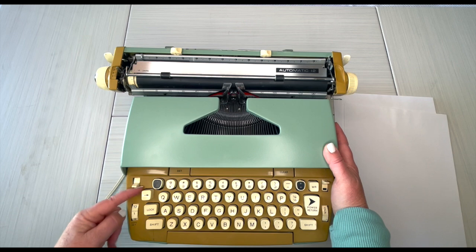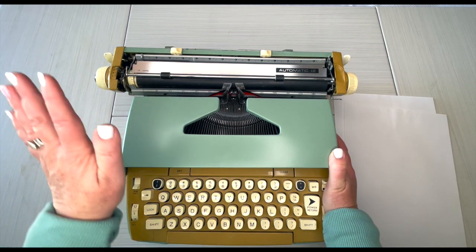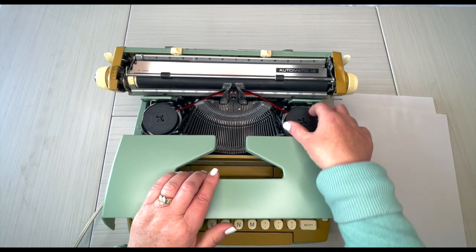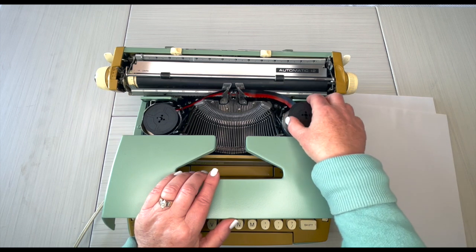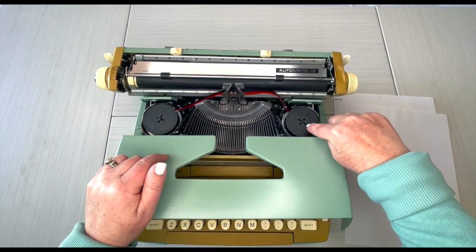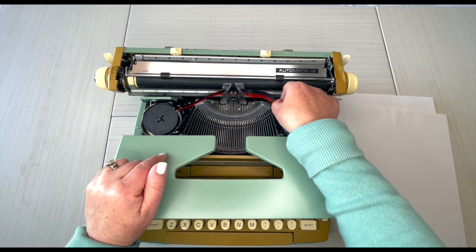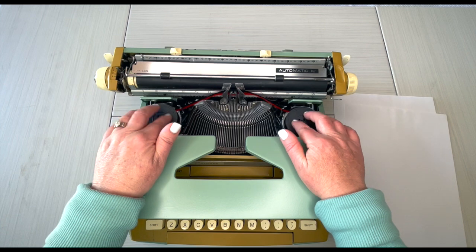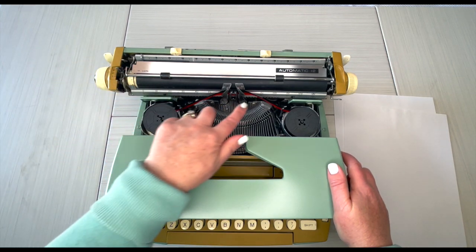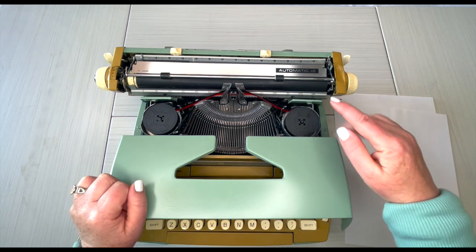This ribbon does not auto-reverse — some ribbons do — so you manually reverse it back and forth. You should be able to do that 40, 50, 60 times before needing to change the ribbon. When it's time to change it, pick it up, put it back down, and fiddle with it a little bit — there's a pin that sticks up and one of the holes has to go on top of that pin. Make sure it's threaded properly. I have an up-close image of the escapement area in the description link to show you how to thread it — black on top, red on bottom.